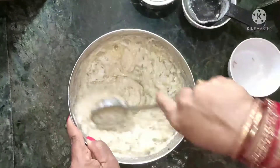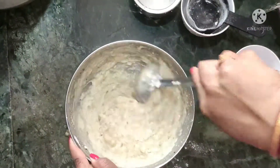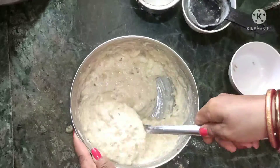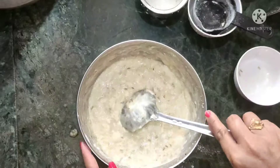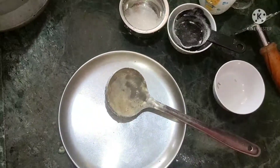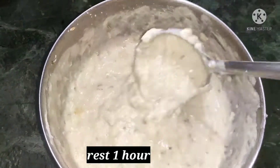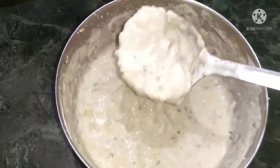Now we will add the leaves — the leaves are very small. We will add a little bit and keep the leaves. We will add the leaves now.